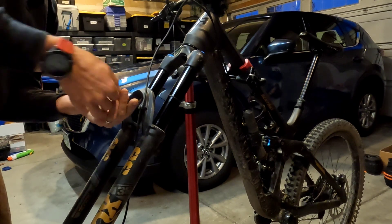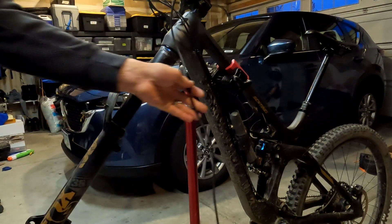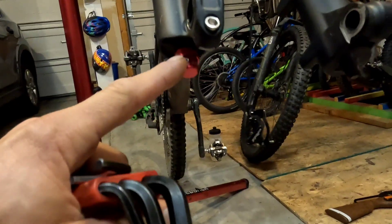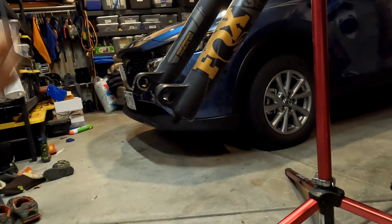If I don't like it I'll change it back. I'm going to do it with the fork on the bike, just because I don't want to deal with taking it off. I have to take the brake off — don't lose this stuff.